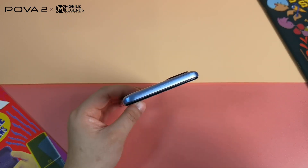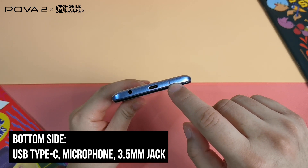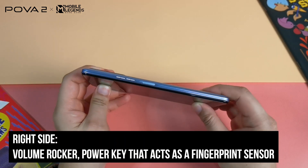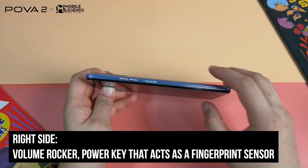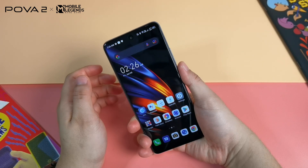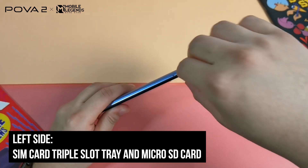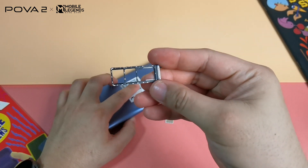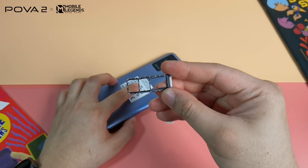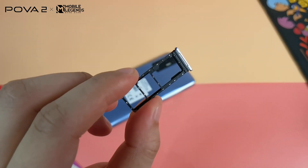On top there's nothing. At the bottom, you will see a USB Type-C reversible port, a microphone hole, and a 3.5mm headphone jack slot. At the right, there's a volume rocker and a power key that also acts as the fingerprint reader — it unlocks the phone very fast and is fairly accurate. At the left is a triple slot tray for two nano SIM cards and a micro SD slot. The DITO SIM card works on this handset as it has VoLTE connectivity.